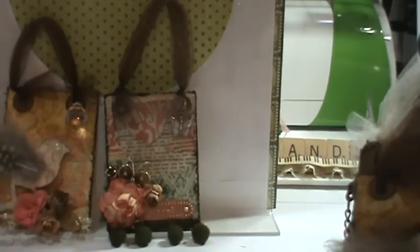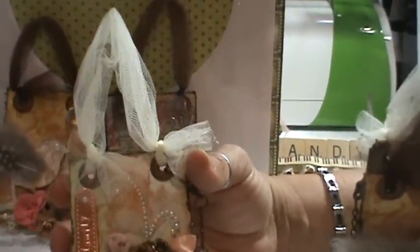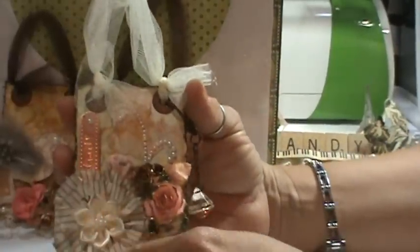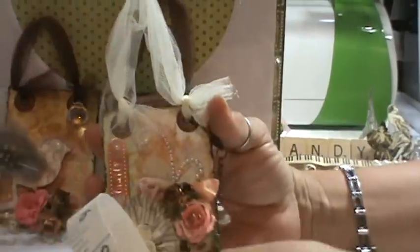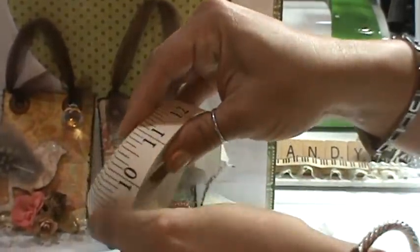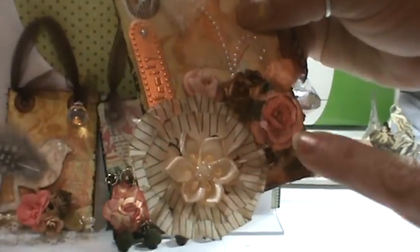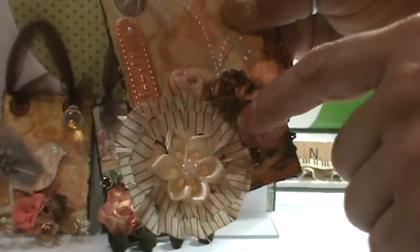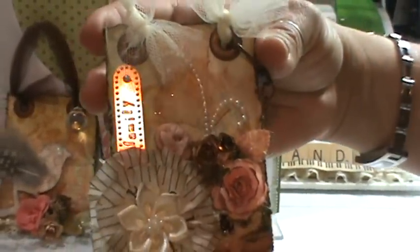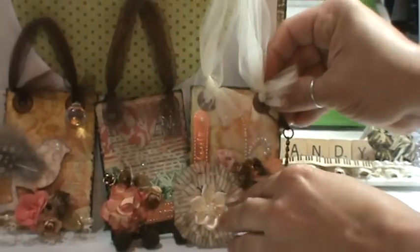There's two, and then here's another one. I used the Tim Holtz — what do you call this stuff — it's a sticky ribbon tape, and that's how I made this flower here. There are my flowers. This one says Family. That's what's important to me — my family. And a little charm bling that hangs there. And that's the third one.